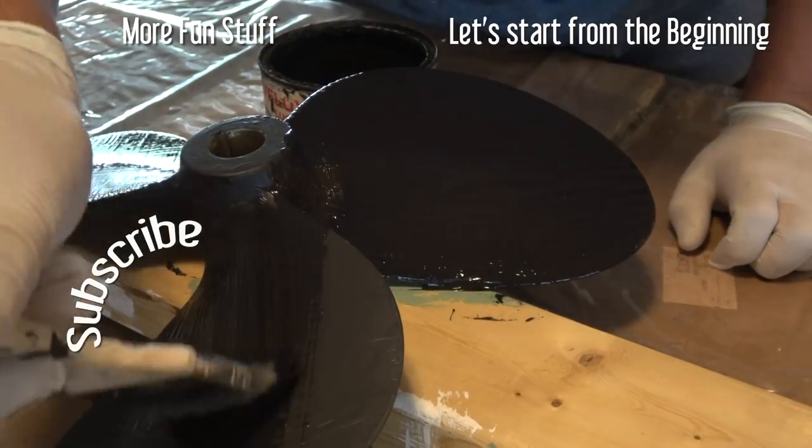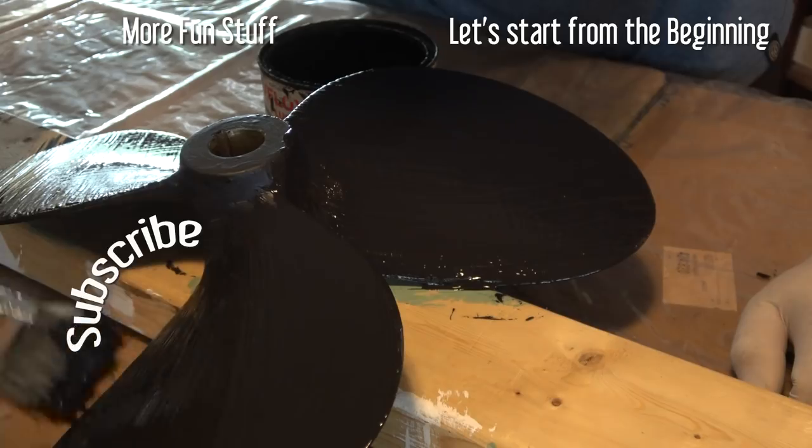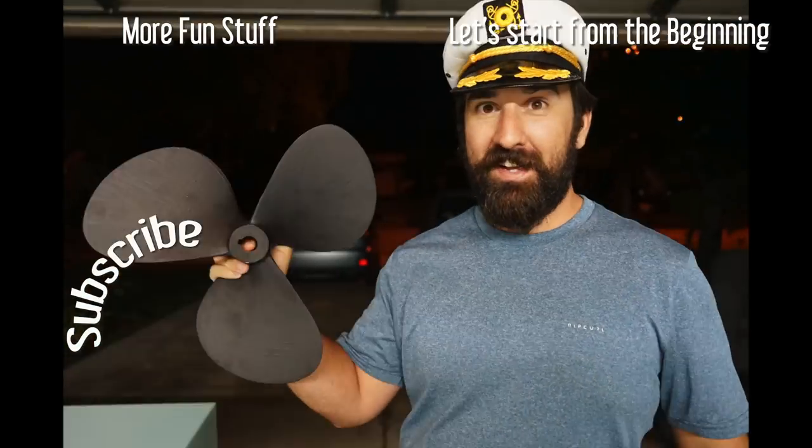Turns out it wasn't that much work. I feel pretty good about it. That's the boat life. Thanks for watching, we'll see you next time. Hope you learned something — make sure to subscribe, tell your friends, share this video.